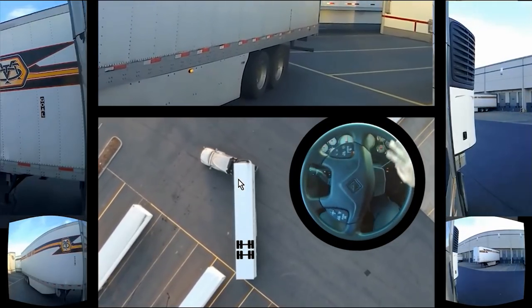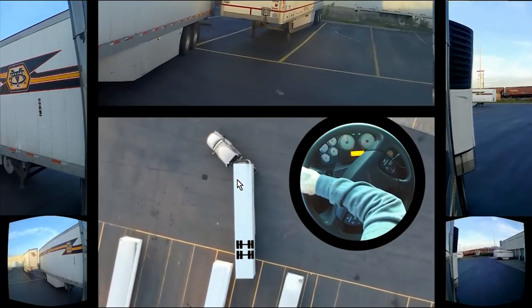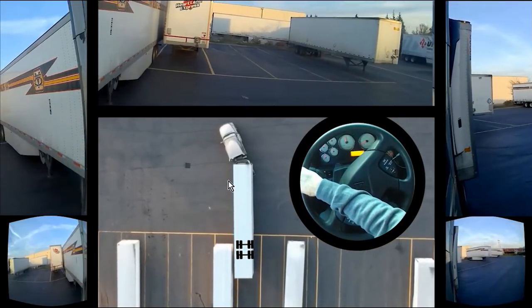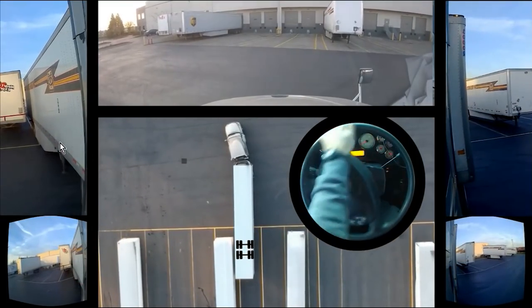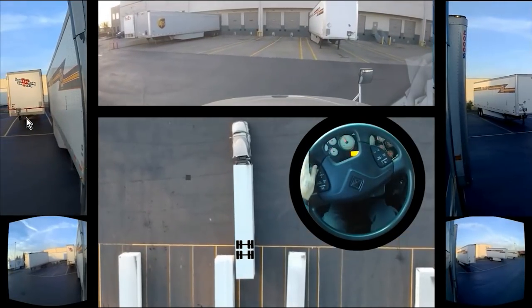I do believe now I am all the way cranked to the left without chasing it. Of course, as soon as I get to here, I'm going to be sticking my head back in. And if I keep going, I'm going to hit this trailer. So let's just stop, pull forward, crank it hard to the right, and straighten up.